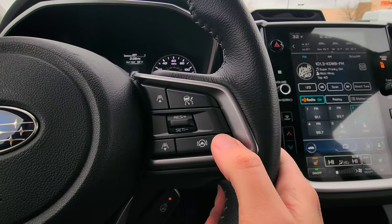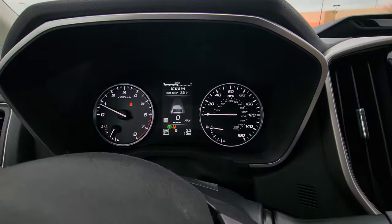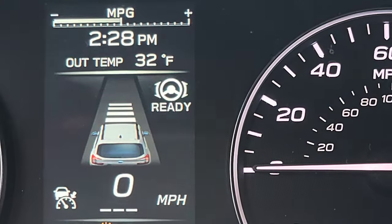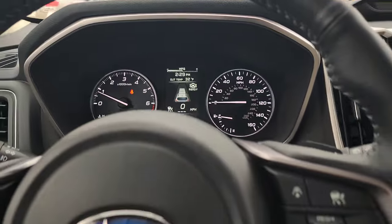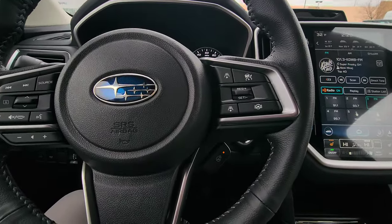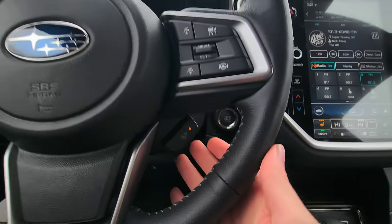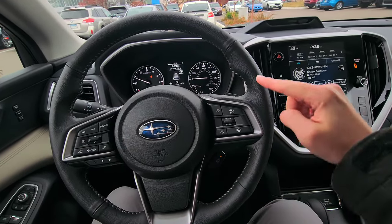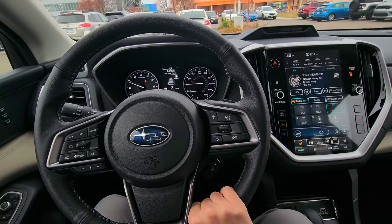The last button on the right steering wheel cluster is lane centering — you can see it in the top right of the instrument cluster. Lane assist and lane centering will keep you in your lane. Also on the steering wheel: the heated steering wheel now covers the entire wheel, not just between the grooves like before — a very welcome improvement.